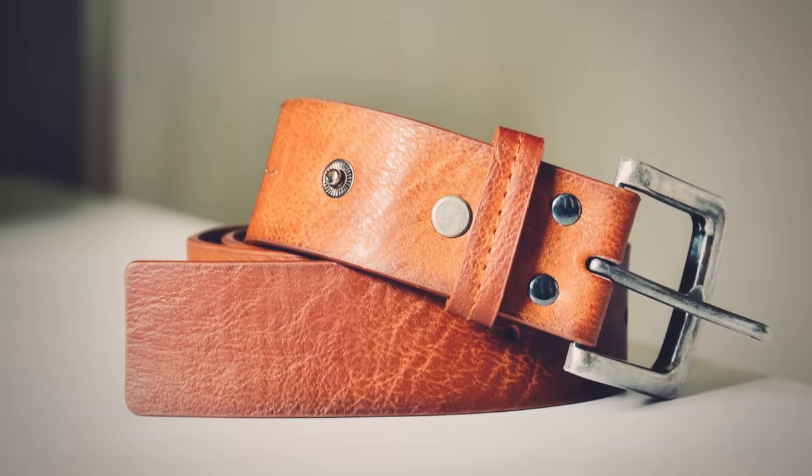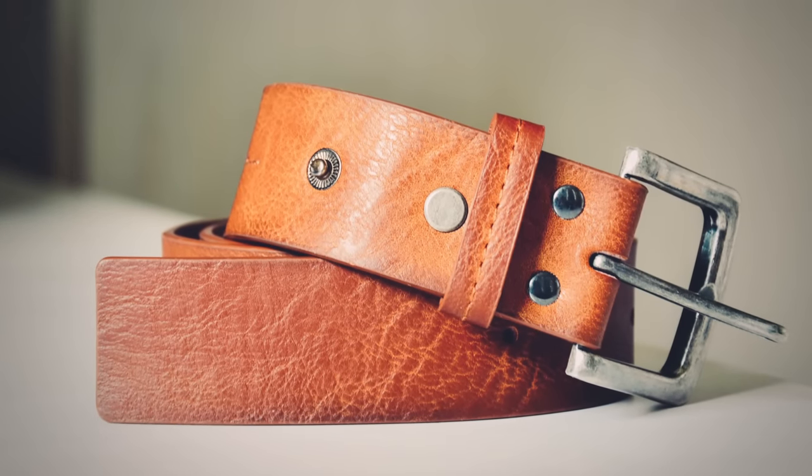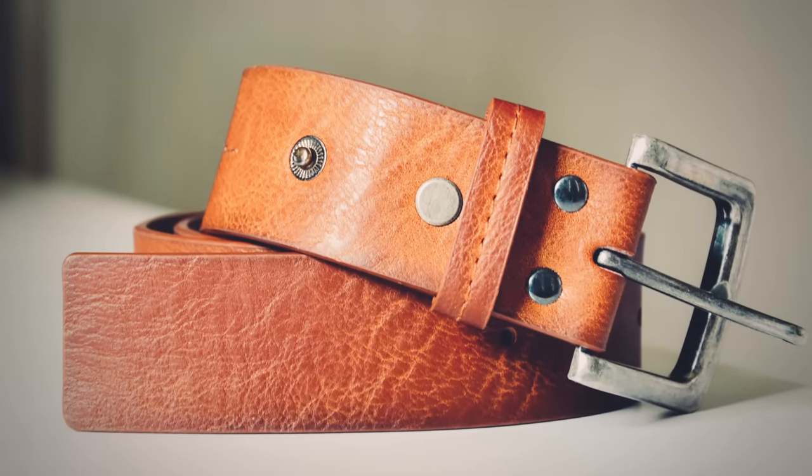Pop quiz, gentlemen. What's a belt? Seems pretty obvious — you've got a strap, you've got a buckle, and yes, that's the technical definition. But guys, I would argue that belts are the most underutilized fashion accessory in a man's wardrobe.